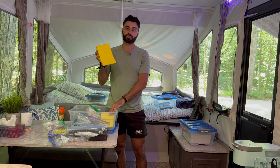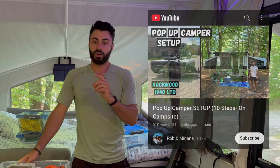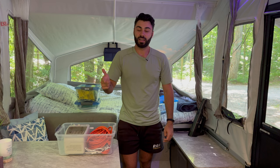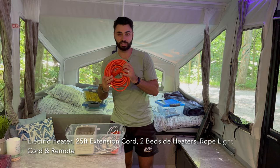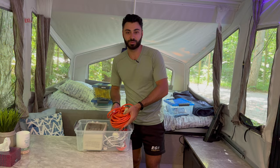The next bin is our electrical stuff. We keep our little portable heater in here — we prefer the electric heater over the propane one because it's quieter, more efficient, and doesn't waste propane. We also keep a long extension cord and the heaters for both bedside mattresses. This camper has heated mattresses — be sure to check out our full camper tour video.